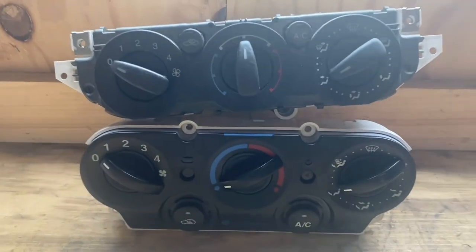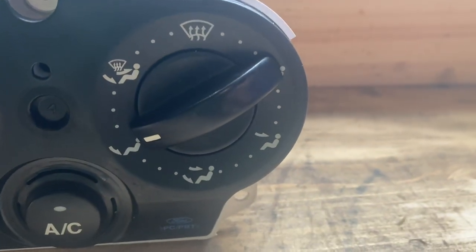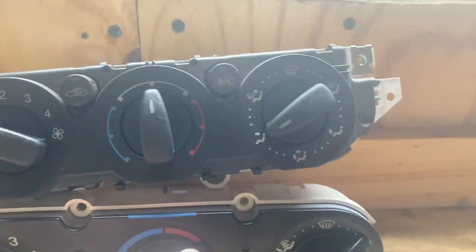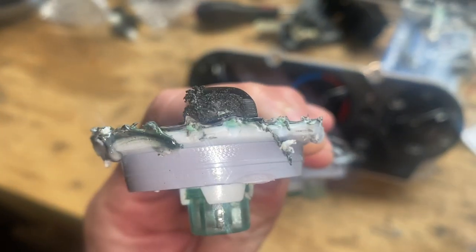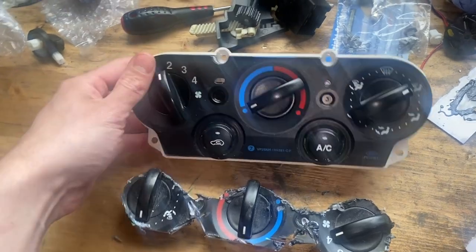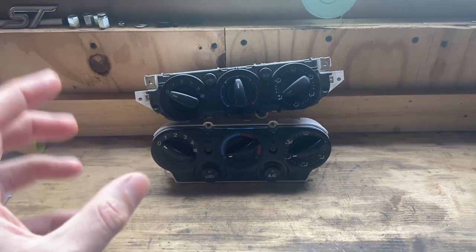One thing to note: on the Fiesta panel, bottom left you've got feet heaters, whereas on the Focus panel the feet position is on the right and face is on the left - they're just swapped around. There's not really anything you can do about that if you use the Focus ones. Another reason to go for the Focus panel is that the Fiesta one has a layer of see-through green plastic between the black and grey plastic which acts as a filter, giving everything a horrible green tinge regardless of what color bulb you use.